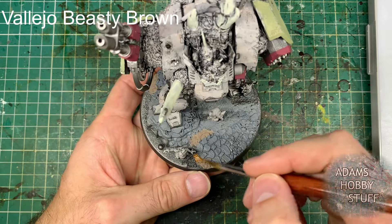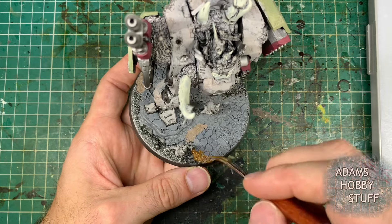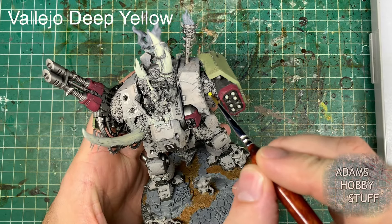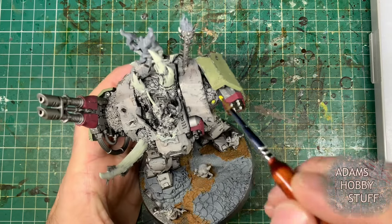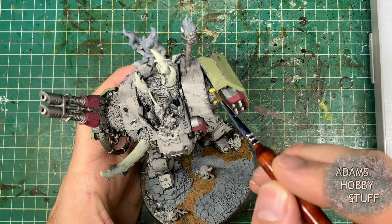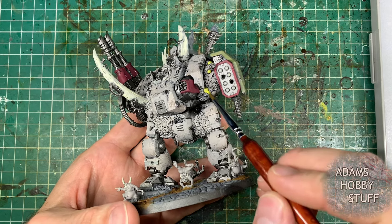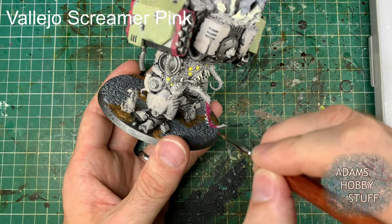The grey also goes onto the smoke and vents coming out the top. I did some Agrellan Earth crackle paint on the base as well, where it's cracking away the cobbles. Now it's time to paint those in a beastly brown colour — all the colours are shown on the top left of the screen when I'm painting, though obviously you don't have to use those exact same colours. Moving on to a deep yellow colour for all the little pustules moulded into areas with Milliput and green stuff — if you've not watched the converting video, this is just how to Nurgle them up.